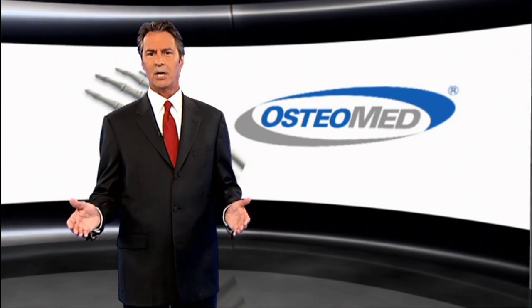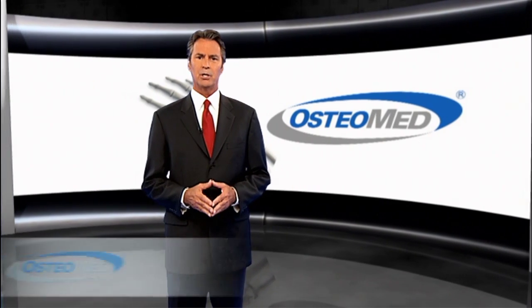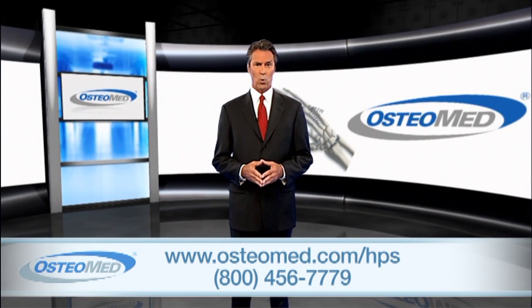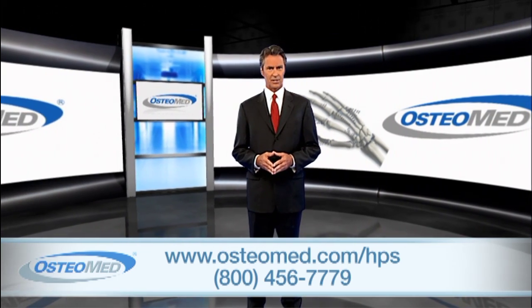For more information on Osteomed's hand plating system, visit our website at osteomed.com/HPS or find your local representative by calling our customer service department at 1-800-456-7779.